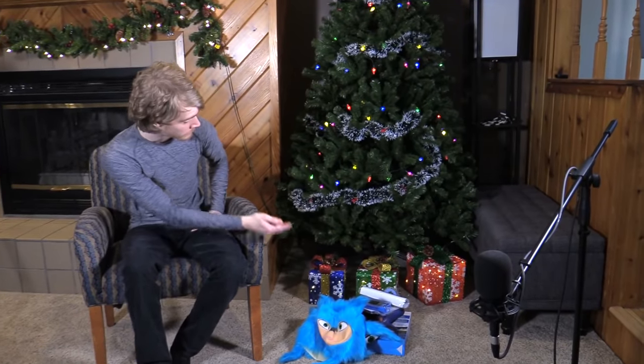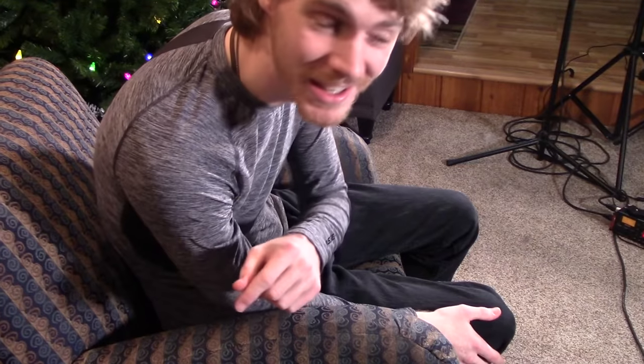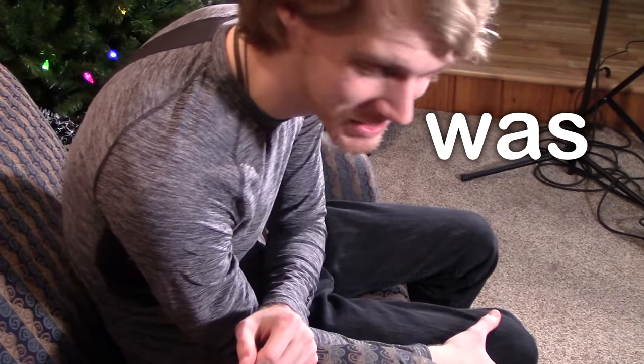It is Christmas. You can tell by the ugly Sonic mask I have sitting on the floor and by the fact that we have a Christmas cam. Merry Christmas. This is the camera I will say Merry Christmas in. It's this time of the year that I like to look back at the many failures that I have committed. I don't go to prison for it — I'm not sure why I said committed.